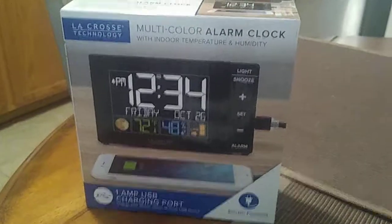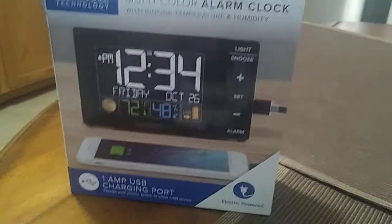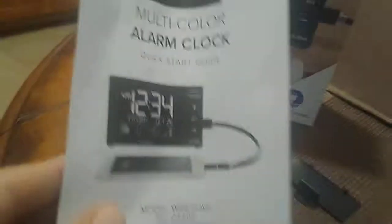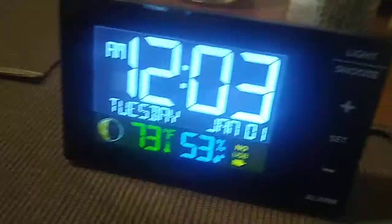Hi everybody, this is John and we are going to be doing the battery and setup for the LaCrosse Technology multi-color alarm clock. It's going to be for model number V88723V2. All right, so let's go ahead and get started.